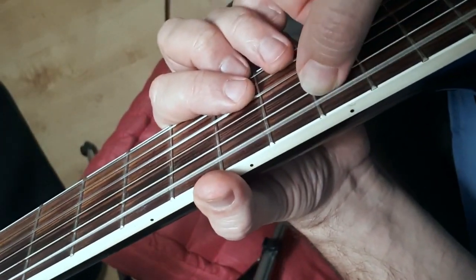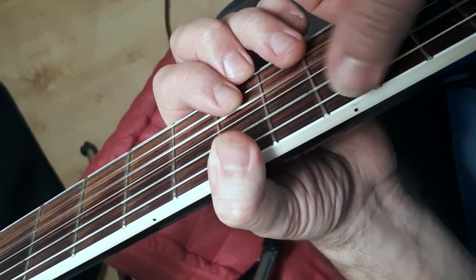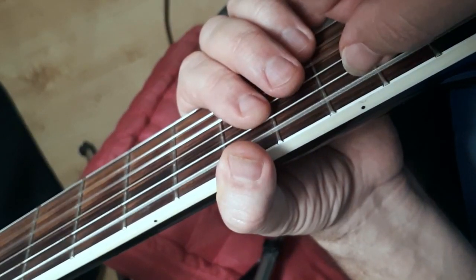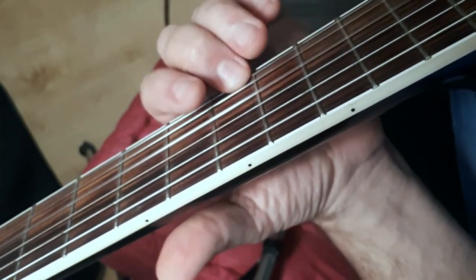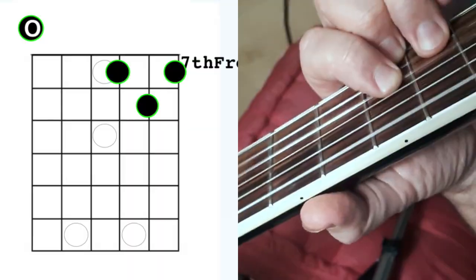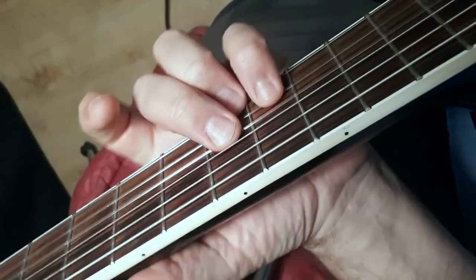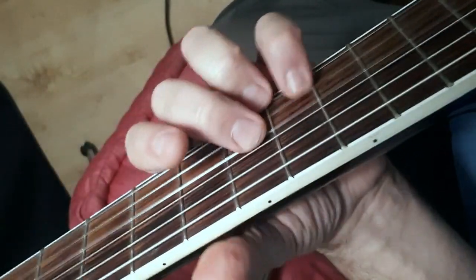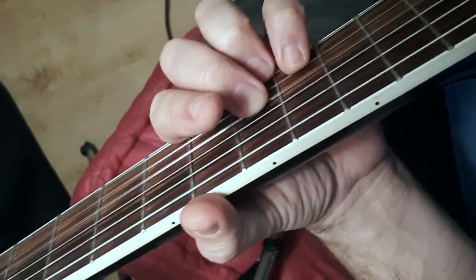Then it goes up to this new section. You're playing an E for your bass note and an A going back and forth — sixth string, fifth string — and the top chords are shaped like a D, but that's actually a G with an E bass note.